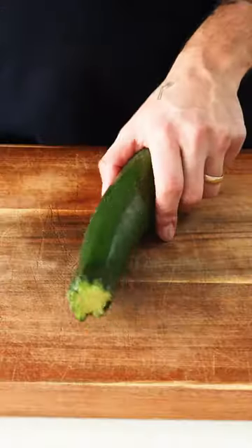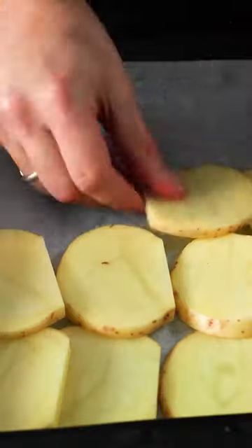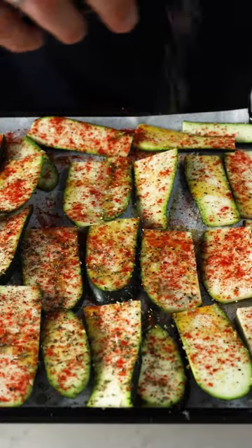My wife was craving moussaka so she got moussaka. I finally sliced my courgette and potato then drizzled on some olive oil and seasoned with salt, pepper, oregano and paprika.